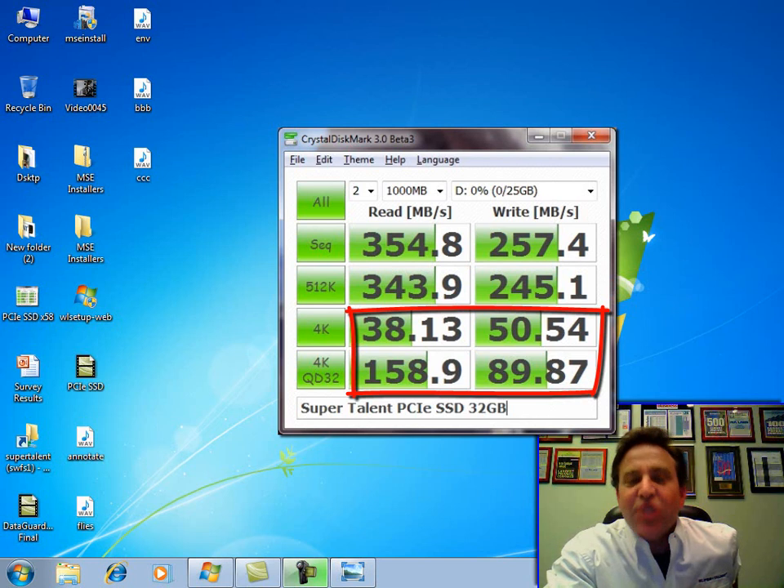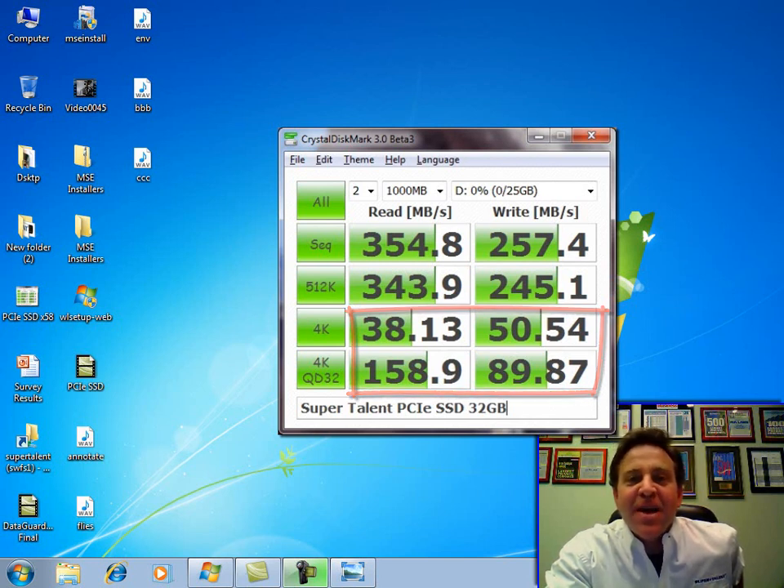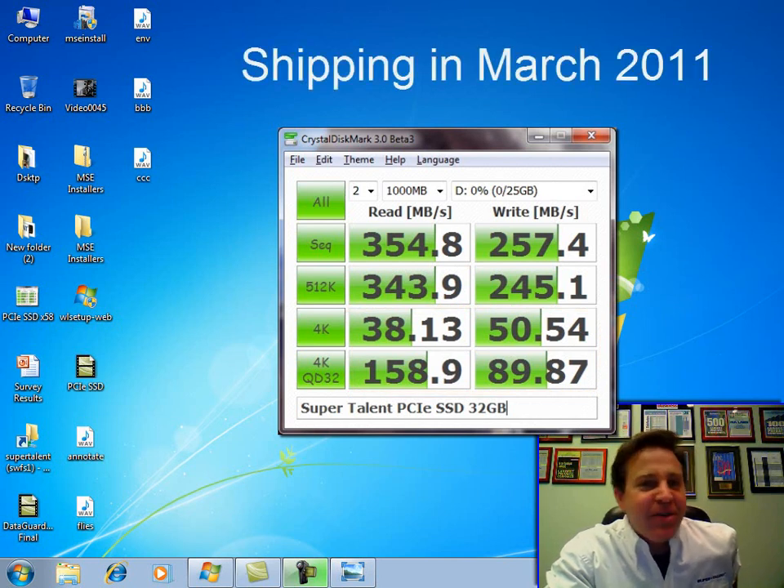4K random — this is where you're going to be booting. 4K random reads, almost 40 megabytes per second — that's amazing. Here's your caching system: over 50 on the 4K random writes. This drive is going to be absolutely amazing. Shipping in March — you can get one right after me. Thanks for watching.